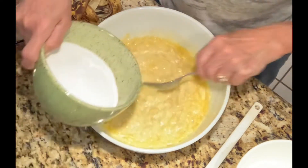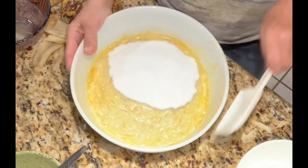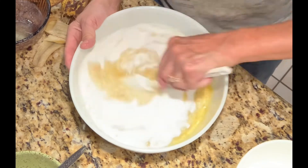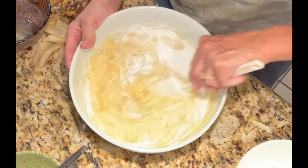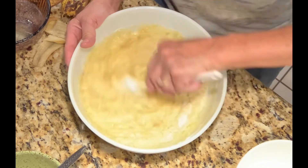Next I have a cup and a half of sugar — add that. I'm going to switch to this spatula now and get things really mixed in here. And lastly I'm going to add vanilla.